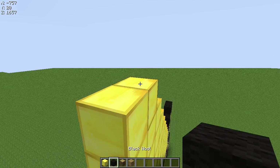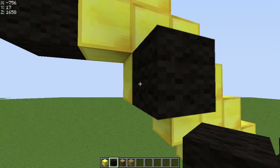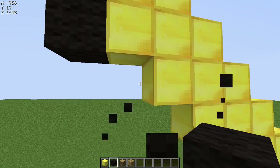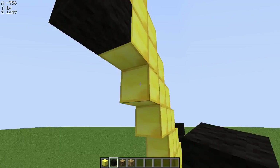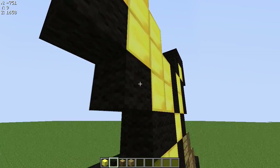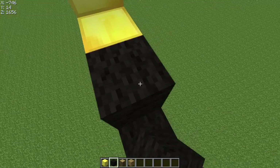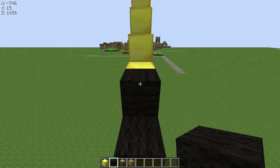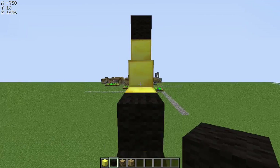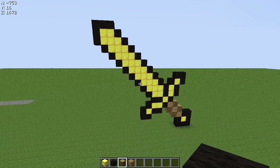And once you've done that, you just cover the butter with black wool like so, and on both sides, on top and bottom. And that's pretty much your butter sword complete.